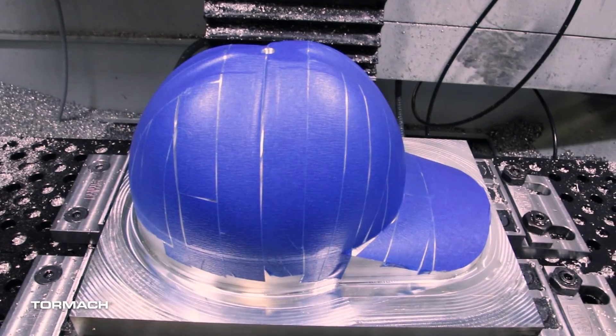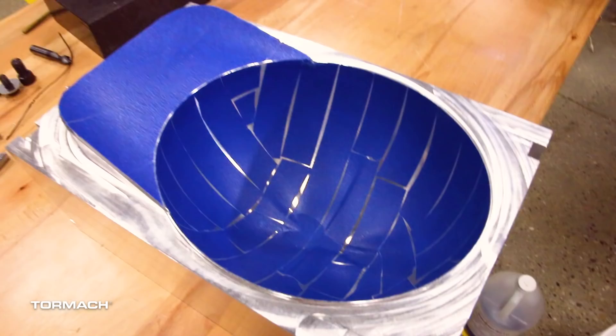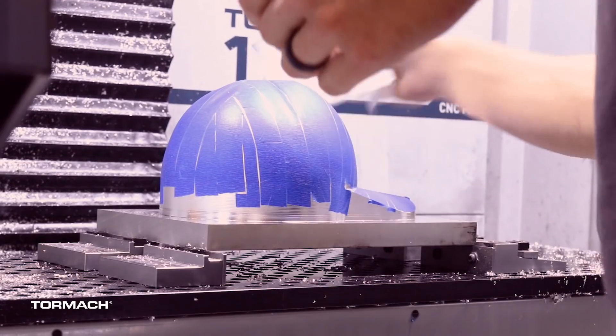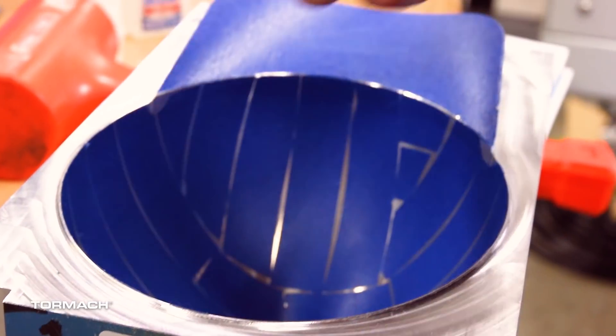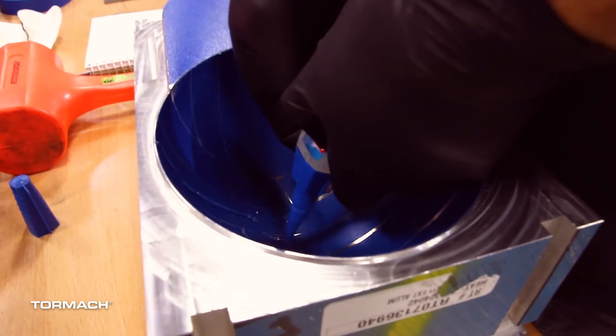The not-so-fun part was getting it ready to put on the fixture — taping this thing up was a very slow process. The fixture wasn't too bad since I wasn't concerned about scratching it; I could lay tape over the entire fixture and trim the overlap with a razor blade. But that obviously wouldn't work for the hat itself since scratching the inside wasn't an option. So I ended up cutting little strips of tape and fitting them in there, which was a very tedious process — it worked out well in the end but was definitely time-consuming.